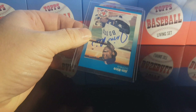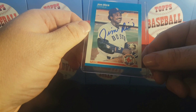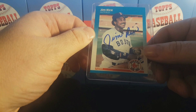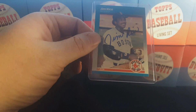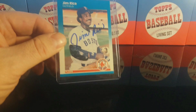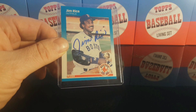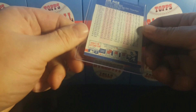So here we go — number one, it's Jim Rice. There it is, beautiful, right exactly where I was hoping he would sign it. Nice looking card. Got it back in a top loader, no problem, no smear on the ink, no Sharpie smear.